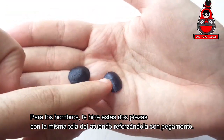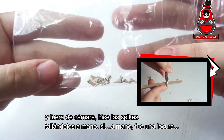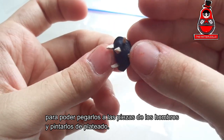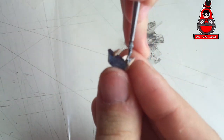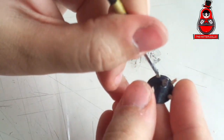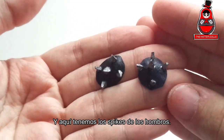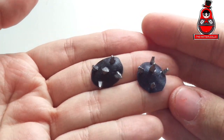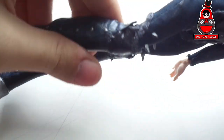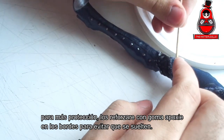Now let's see how they look on the outfit. For the shoulders, I made these two pieces with the same fabric of the outfit reinforced with glue. And off camera I made these pipes by carving them by hand — yes, by hand. It was crazy. I glue them to the pieces on the shoulders and paint them silver. And here we have the spikes of the shoulders and those of the knees. For more protection I will reinforce them with a Patsy glue on the edges to prevent them from coming loose.